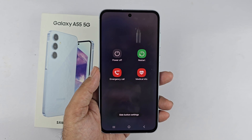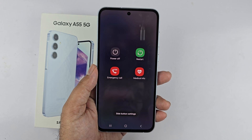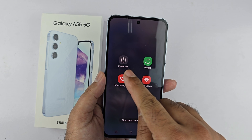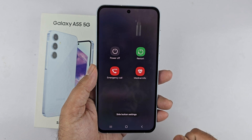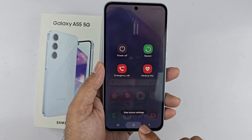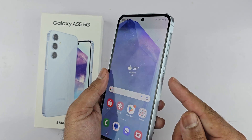Hey, what's up guys. In this particular video, I will be showcasing you different ways to turn off or restart your Samsung Galaxy A55 5G. So let's begin the video.